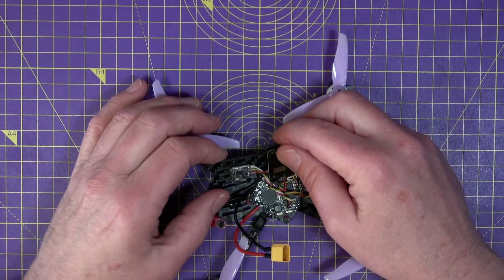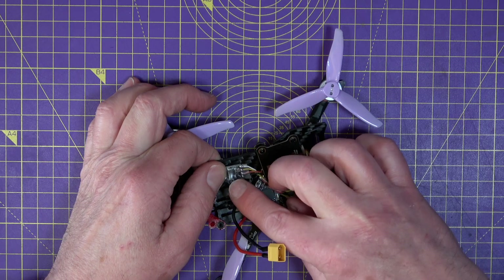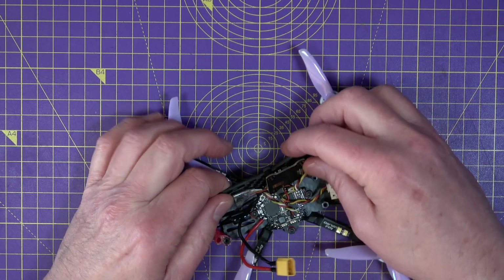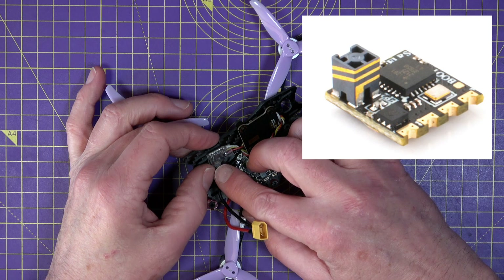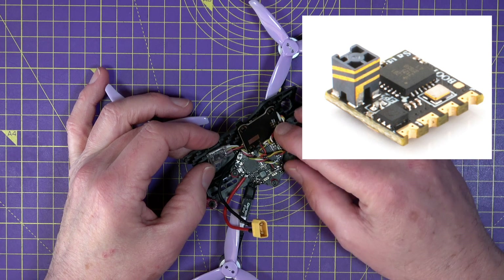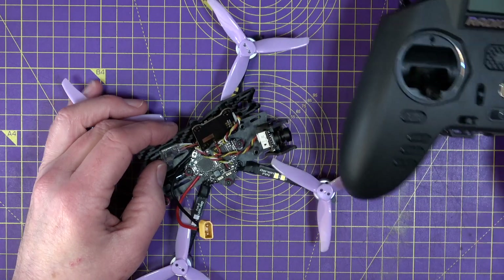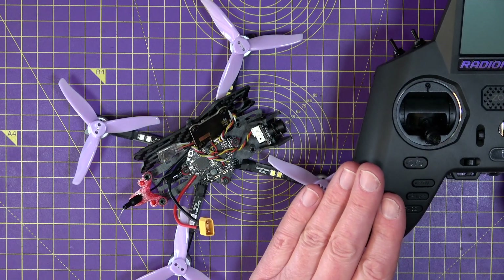I fitted a RadioMaster 2.4GHz ELRS EP2 nano receiver on the top plate and wired it to the spare UART on TX1. The nice thing about these EP2 ELRS receivers is they have ceramic antennas so you don't have to worry about where to fix antenna wires. I'll be using my RadioMaster Zorro, which is now my daily driver for all my ELRS quads.